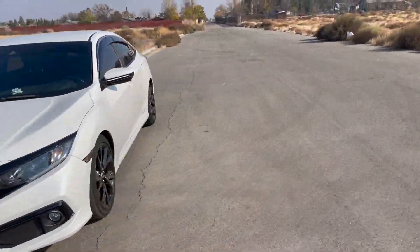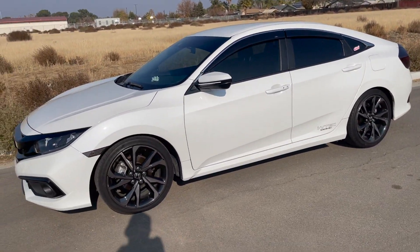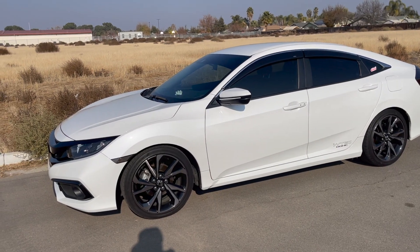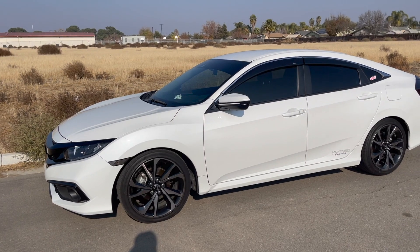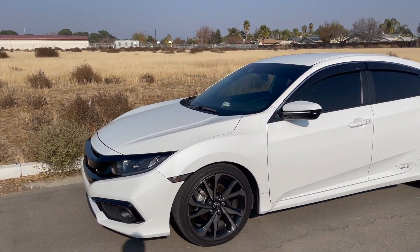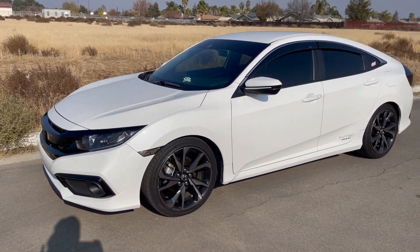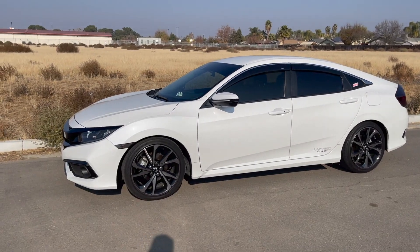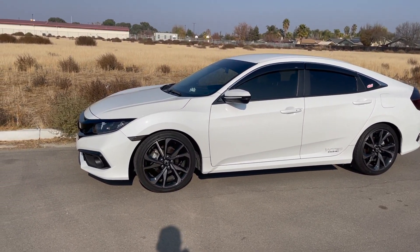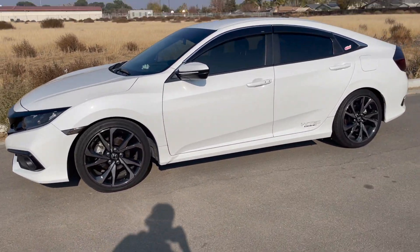I went with the Eibach sport lines because I wanted something that wasn't going to be too extreme. The pro kit seemed like it just didn't lower the car enough, and I didn't want to spend a bunch of money and have it look stock. I didn't want to go with D2s either because that felt way too low for my preference, so the sport lines were the right choice.